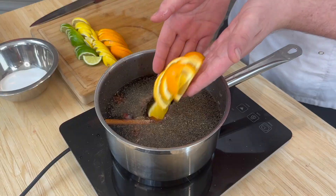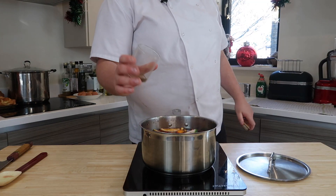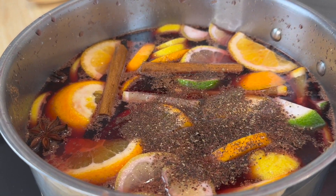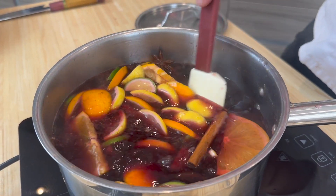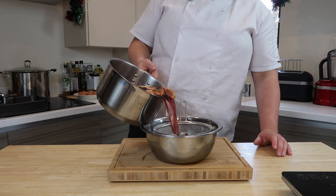All those limes, lemons and oranges, a good hit of sugar. We bring this up to just under the boil. A touch of black pepper if you want a bit of spice. We bring this up to just under a boil — if you get this too hot, you'll eradicate the alcohol. We want to keep all the punch in this mulled wine.